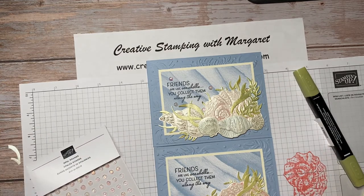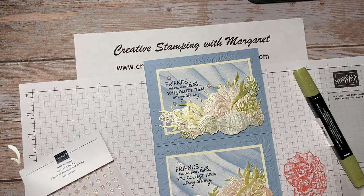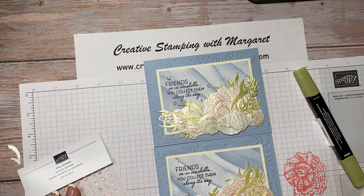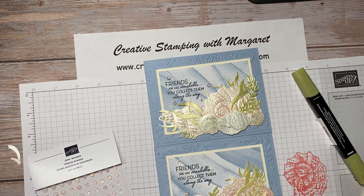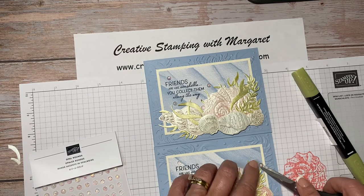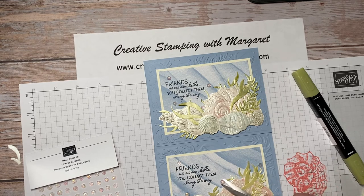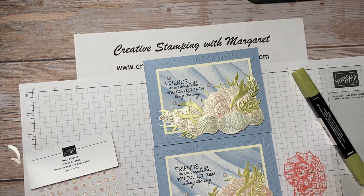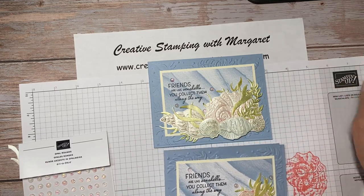For the placement of the Opal Rounds, I'm taking the smaller ones and placing some around on the card, tucking a couple down right around the shells and even in the greenery. I'm not going to leave the adhesive behind — I don't have my pick tool handy so I'm using scissors, which makes it a little harder. I'll stick one down here, tuck one down here. And there we have the Friends Are Like Seashells card — hope you've enjoyed this video!